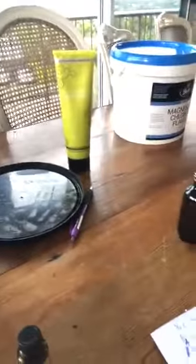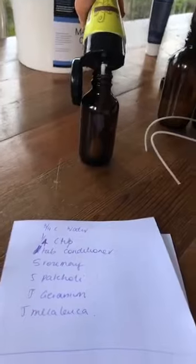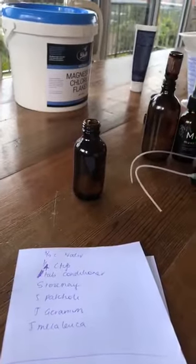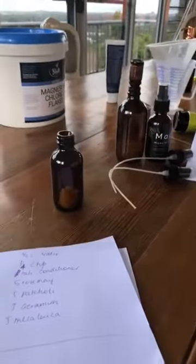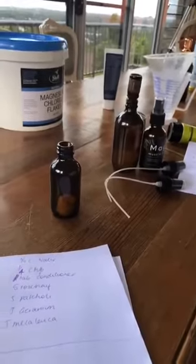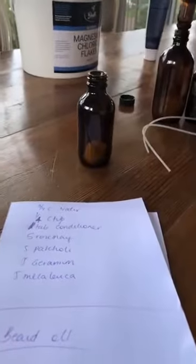We need half a tablespoon of conditioner — this is the doTERRA all-natural conditioner. And then we need apple cider vinegar. Apple cider vinegar is really good for your hair — you can even use it as a tonic post-washing your hair. Just rinse a bit through and you'll be amazed. It doesn't strip your hair at all — it just makes it shiny and healthy.